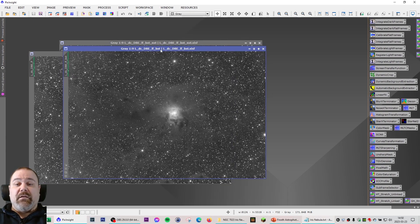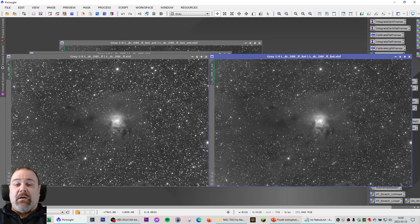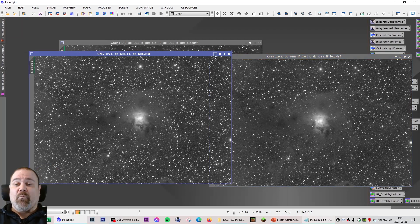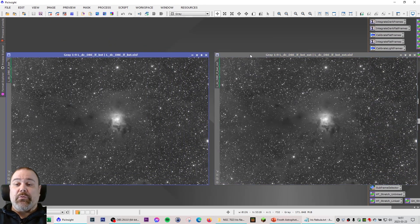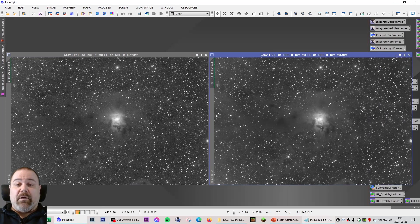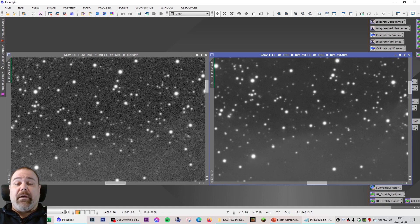The next step is the Blur Exterminator, which is somewhat of a standard component in my processing workflow these days. We can compare — the left is before and the right is after the Blur Exterminator, and you can see the improvement on the stars. The final step in that workflow is the Noise Exterminator to eliminate some of the noise in the background. If you zoom in you can clearly see the image on the left is before the Noise Exterminator and the image on the right is after.